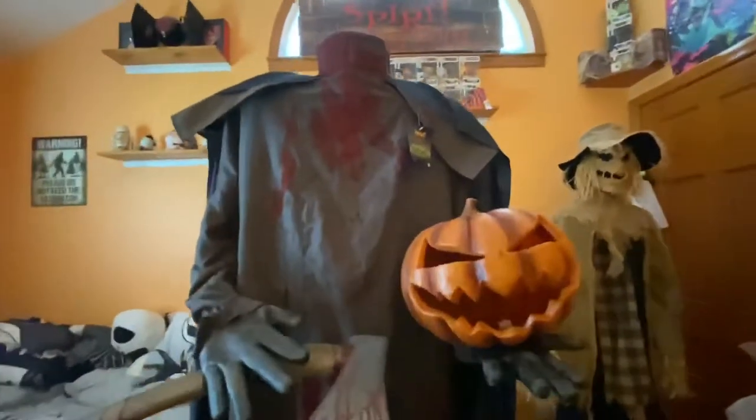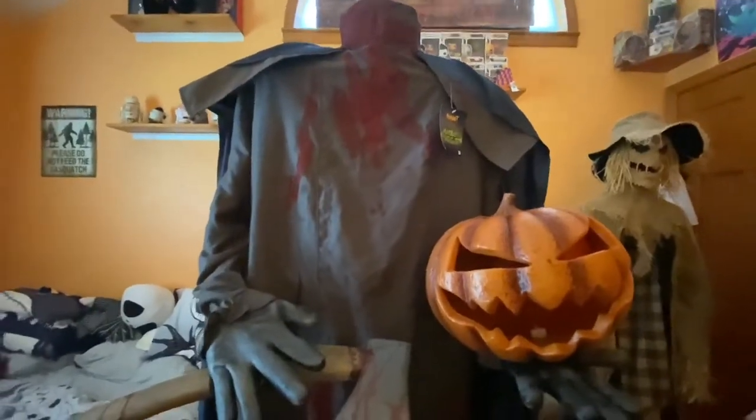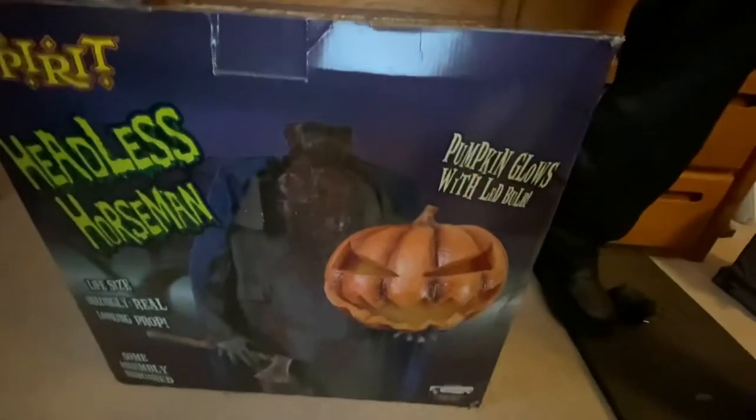He is a static prop, so he doesn't do anything other than light up the jack-o-lantern and look creepy. I might film a demo tonight with the jack-o-lantern on, so you'll be seeing that right after this. The box description reads: 'Life-size, amazingly real-looking prop, some assembly required, pumpkin glows with LED light bulb.' The box is actually pretty huge — I did not expect it to be this big. The same text appears on each side of the box.